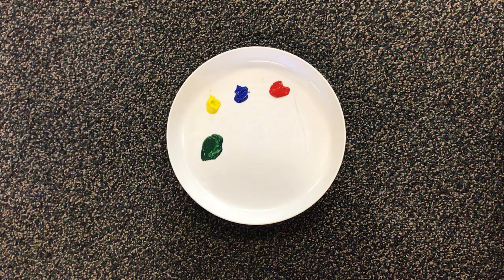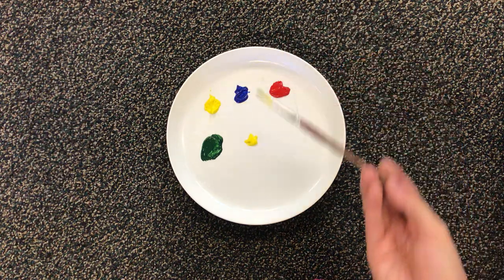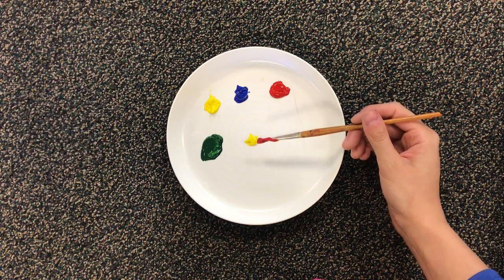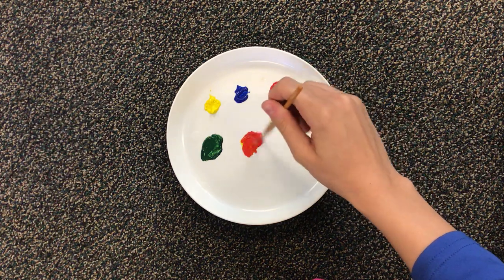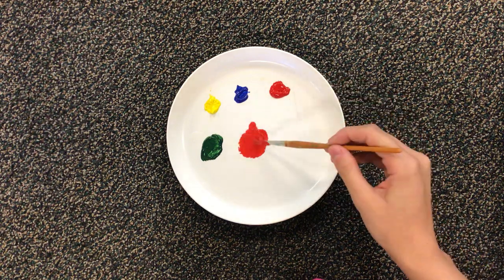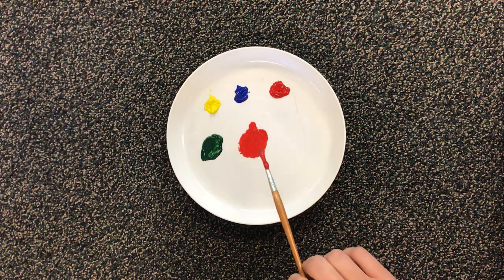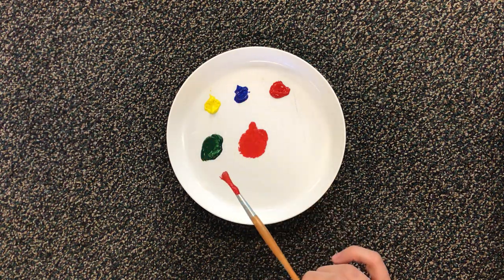But what about yellow and red? Let's try it out. I put some yellow right here and I'm gonna add in a little bit of my red. What color do we think this is gonna make? Let's find out. I have made another new color: I have made orange. So my yellow paint plus my red paint equals orange paint.